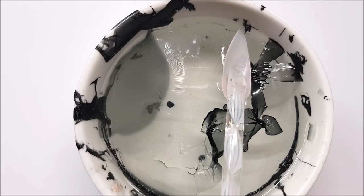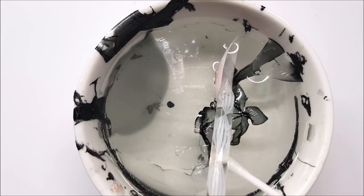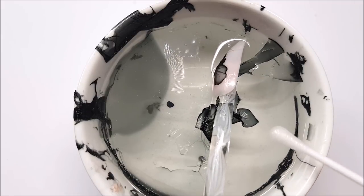In this case, that top section I was just working with looks like a really nice petal, so I've decided to put that on the nail.